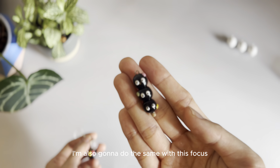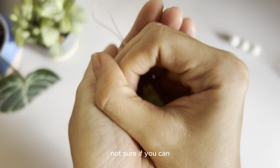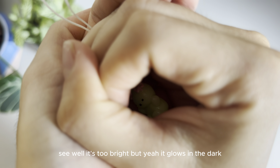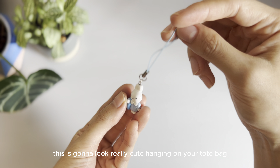I have this new Miffy Glow Charm — this charm glows in the dark. Not sure if you can see... it's too bright, but yeah, it glows in the dark. I also have another Miffy charm that's a shopping Miffy. This is gonna look really cute hanging on your tote bag.